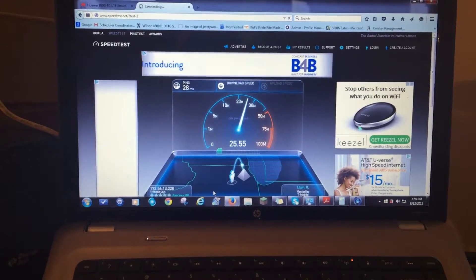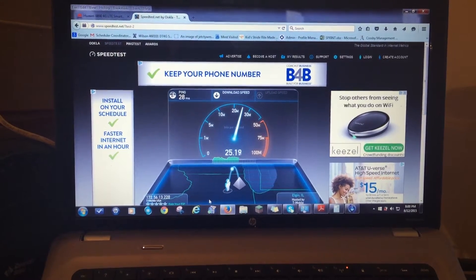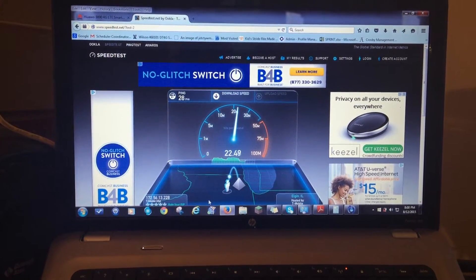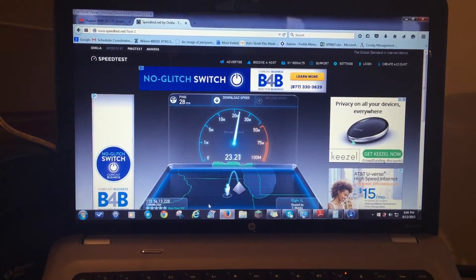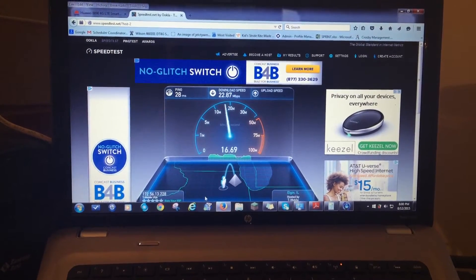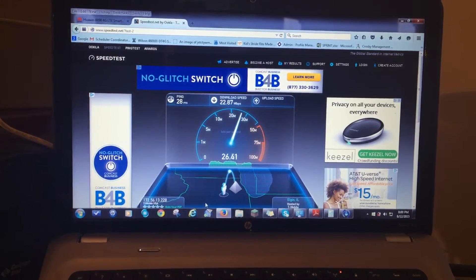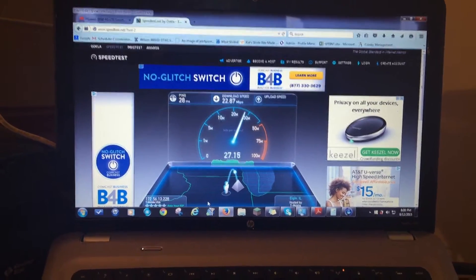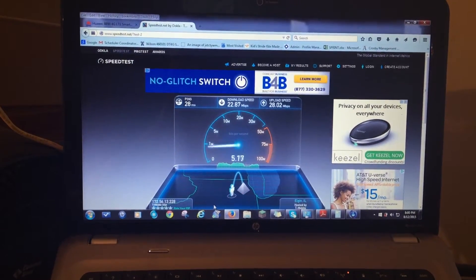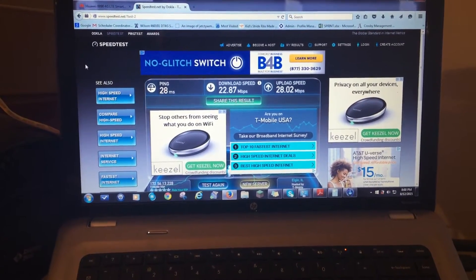With poor signal, I'm getting speeds of about 25 Mbps down. The latency is great at 28ms. My tower is about a little less than a mile away. The upload is actually beating the download — that could be because of the poor signal. If my signal is good, I usually get about 40 Mbps down and about 27 Mbps up. That's kind of the average T-Mobile speeds for my particular area — every area is different.